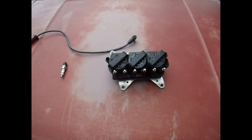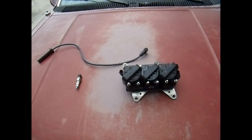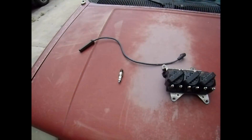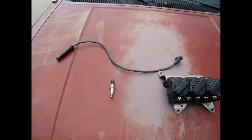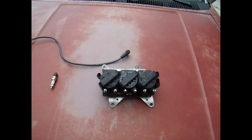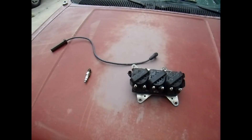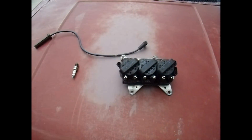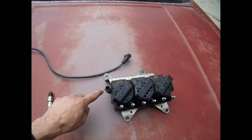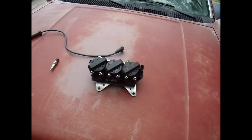I moved on to the coil. It seemed good too — had plenty of spark, checked it with a gapper and everything was sparking just fine. So these are the first three things you'll want to check if your car is having a misfire: check the plugs, the plug wires, and make sure you've got plenty of spark from the coil box. Sometimes these will also throw a random misfire due to the ignition module or a bad coil grounding out.